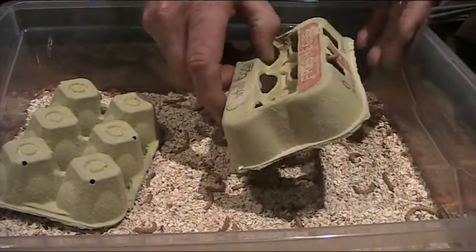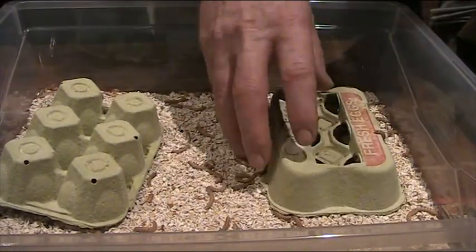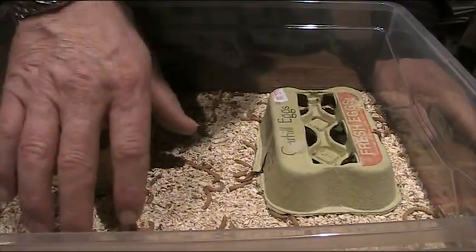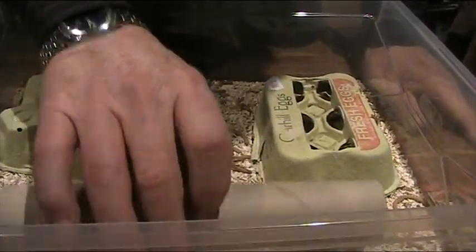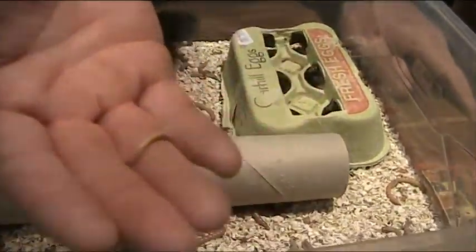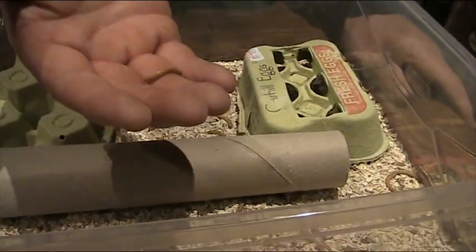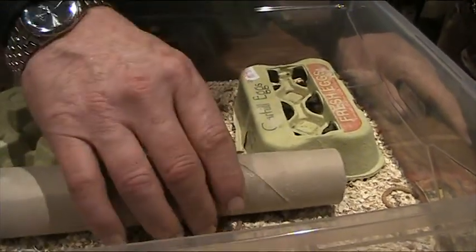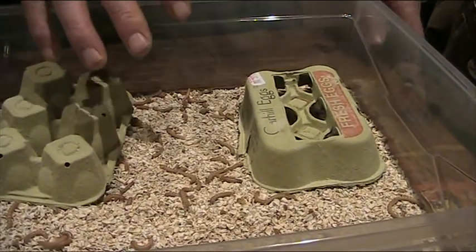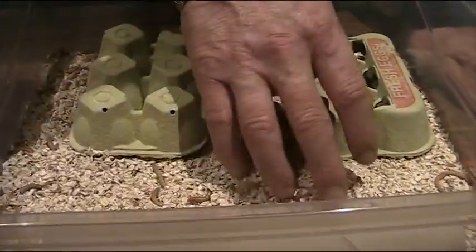Our mealworm video. We bought four boxes of mealworms from the local pet shop, kept in oatmeal. This is them at the mealworm stage. We bought these on the 30th of December 2009 and put them into this tub, kept them in the heat.